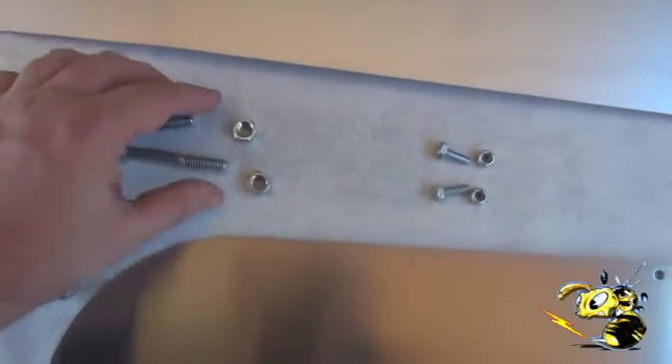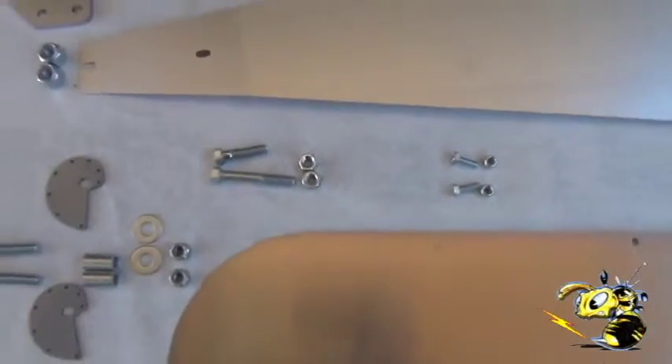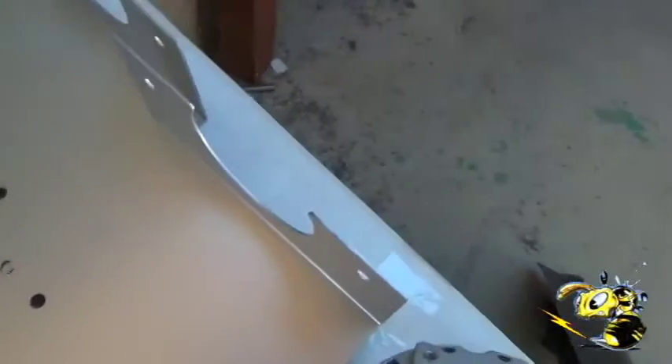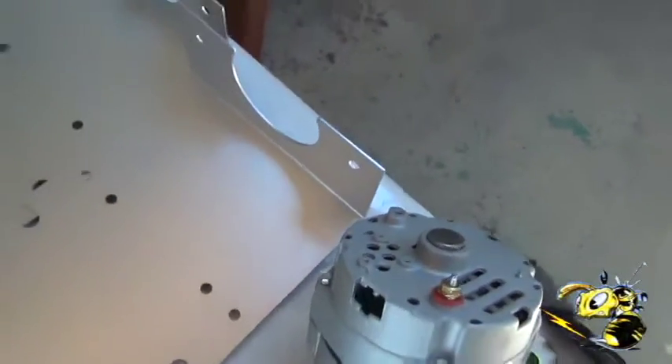These are the PMA bolts — much stronger design. The PMA does not use the spacers anymore. It bolts directly to the front, which overlaps.